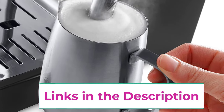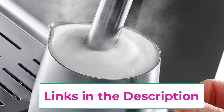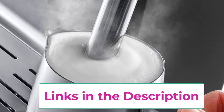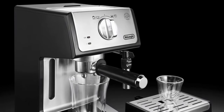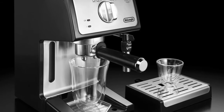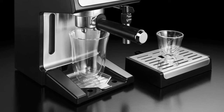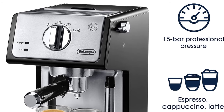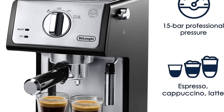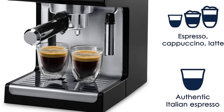The advanced cappuccino system with manual frother mixes steam and milk to create a rich, creamy froth for evenly textured drinks. The three-in-one filter holder included with the unit has a holder for one espresso shot, a holder for two shots, and one for an easy-serve espresso pod — whatever your preference.